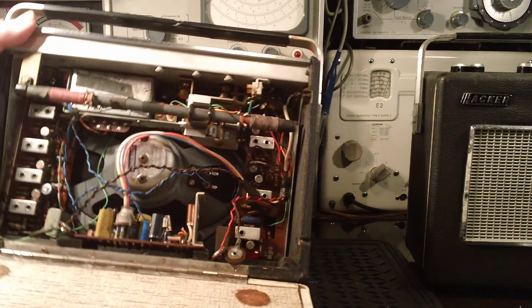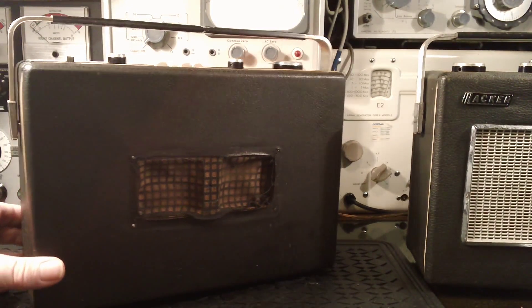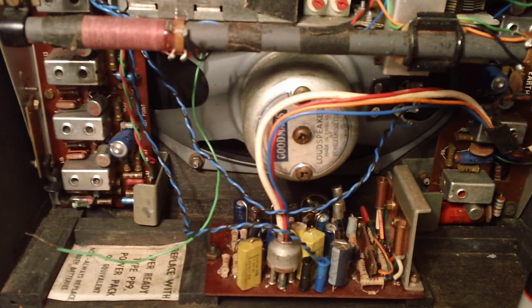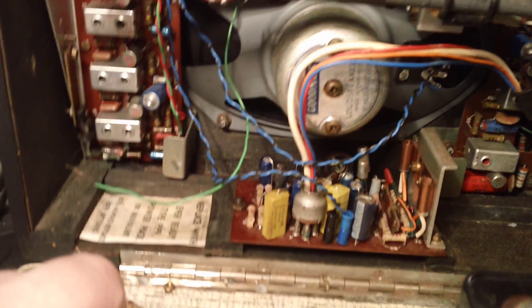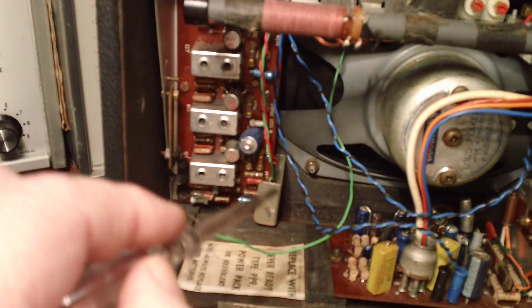So this one's serial number 1491 - that would have been in the very first production batch I imagine. Right, let's have a look inside. This is the inside of the RP18 that I'm going to repair. On this side you've got the IF board, the AM IF board, and this side the FM board.